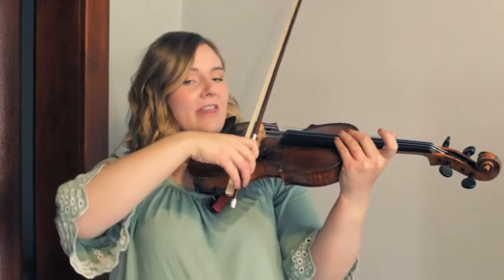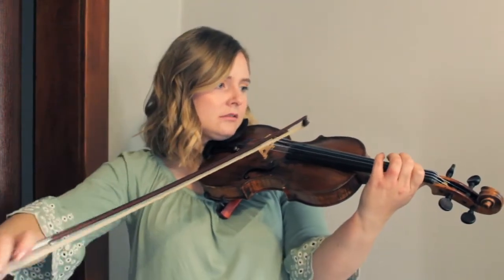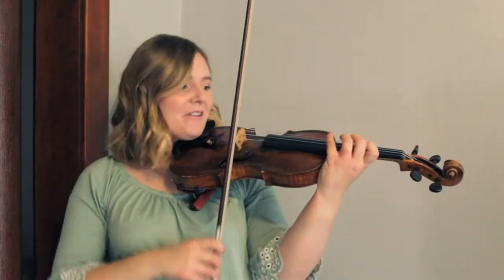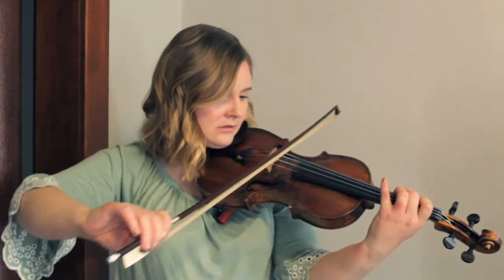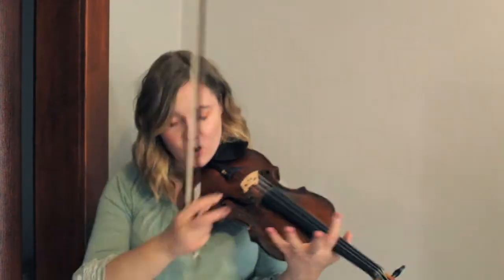Here's the difference you can hear: without all hairs. And this is with the full hair, full power. Do you hear the difference there? Huge, huge impact.